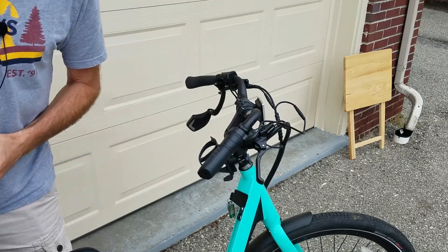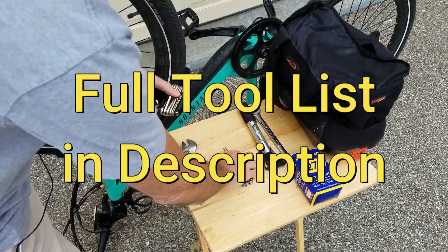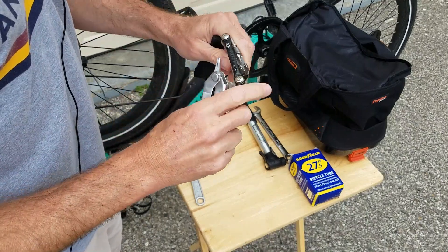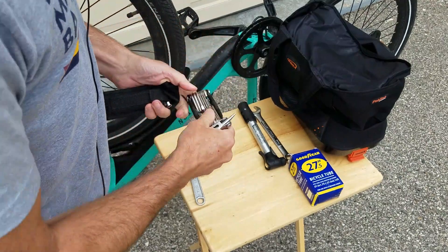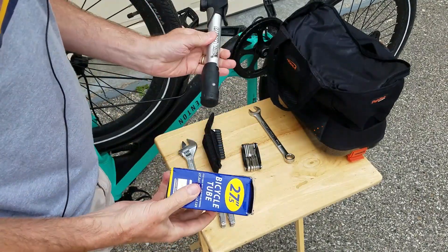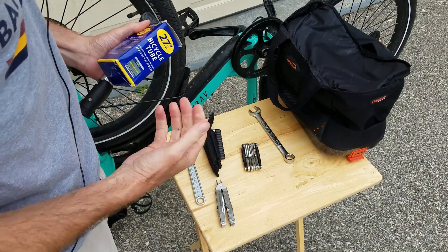Let's talk about the tools. I always carry an adjustable wrench and one of a couple different styles of multi-tools. This one is actually pretty nice and pretty inexpensive. Or I love the compact nature of my Crank Brothers M19 — I live with this thing on most of my bikes. Those are the primary things. I would also suggest carrying a tube and a pump. There's no reason to go biking with the tools if you're not able to actually change your tube and fix that flat.